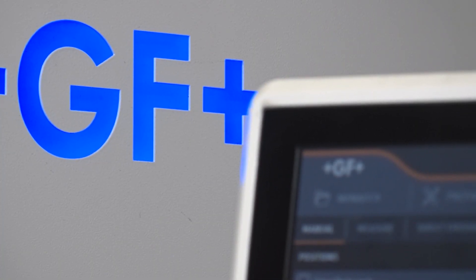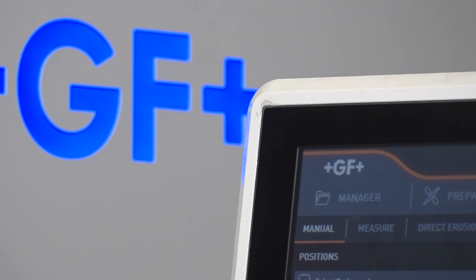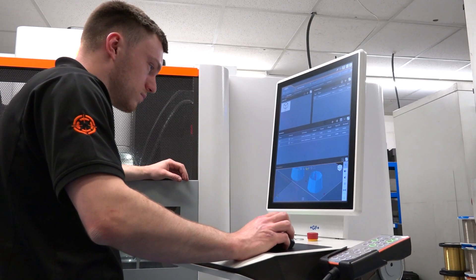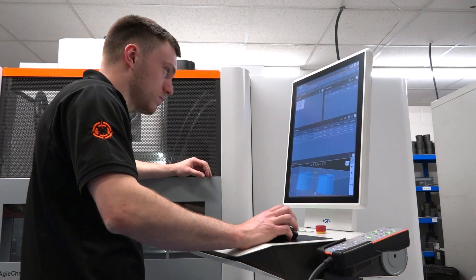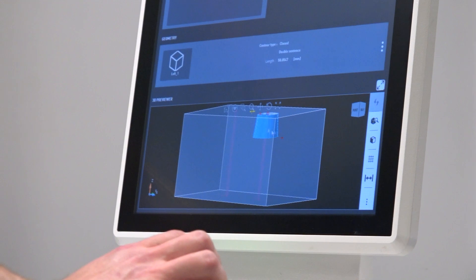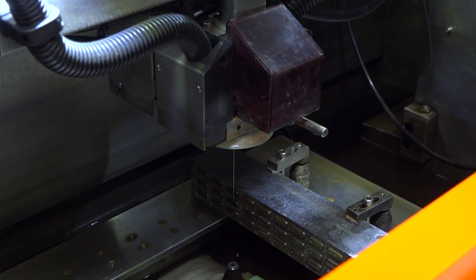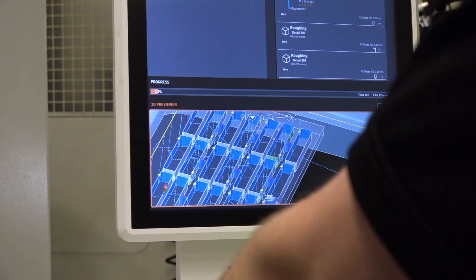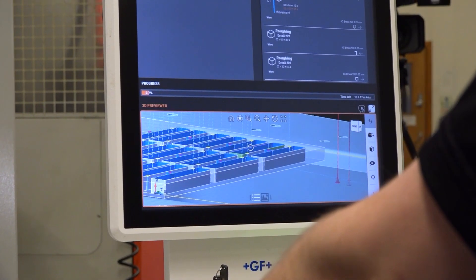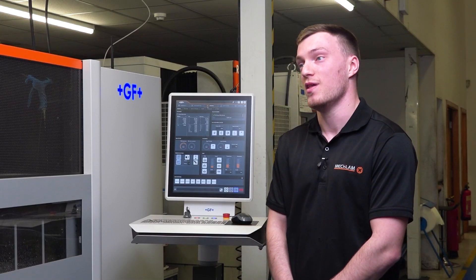Finally, the Uniqua — the new Uniqua software — it's completely different to the software on the other wire machines, but it's a lot more user friendly. It's very easy to make changes to a program or adjust it to suit whatever you want to do during the day. You can quite easily change a program within a minute, 30 seconds. To me this is the best wire machine I've ever worked on — it's miles better than anything I've ever been on.